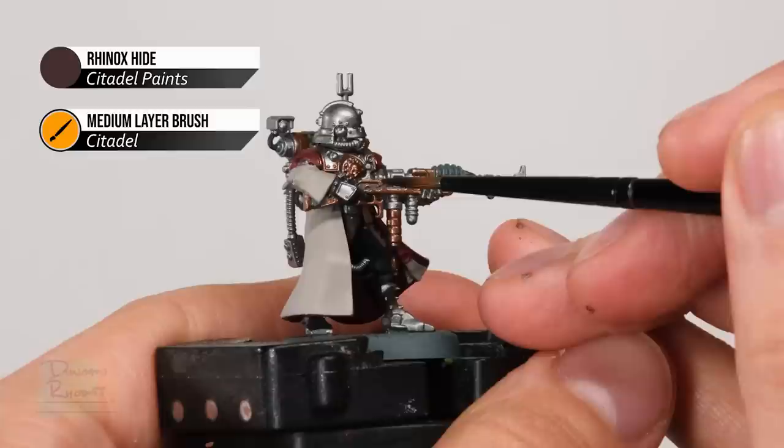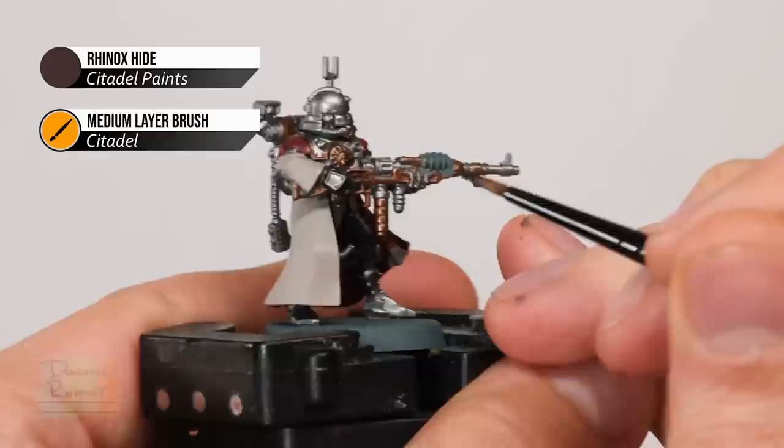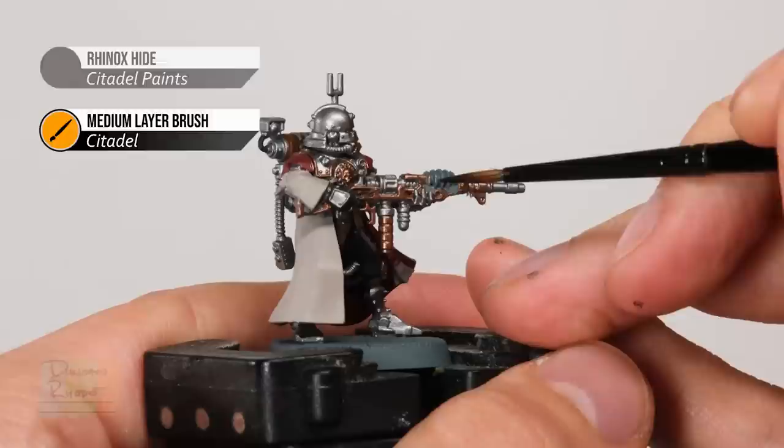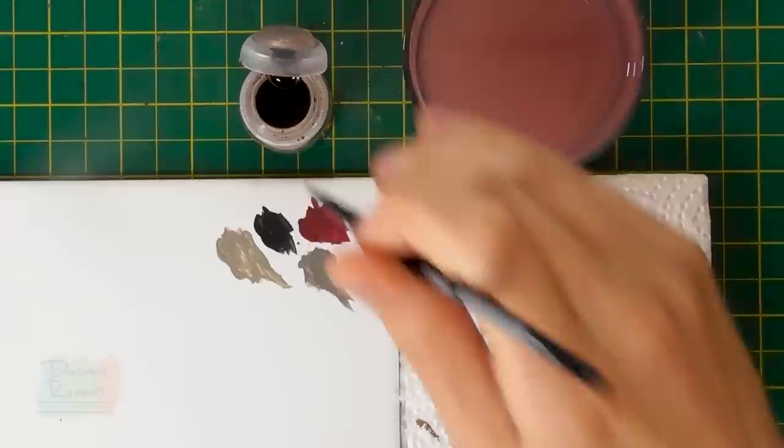Finally we need a small amount of Rhinox Hide to paint the wood of his carbine. It can be a little bit tricky getting in amongst all the trim, but don't worry if you make any mistakes as it's very easy to neaten up using Balthazar Gold. The trick is just to make sure the paint's nicely thinned down so it just runs into that recessed area. With that we've now finished applying all the base coats and we can move on to washing it completely to really bring out all the detail. For this I'm going to go for Agrax Earthshade from Citadel, although you could use Strong Tone from the Army Painter instead if you prefer.